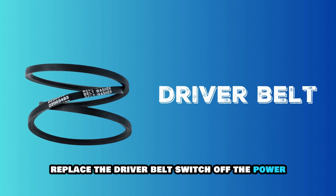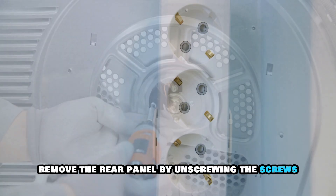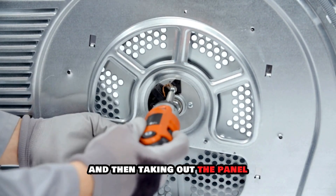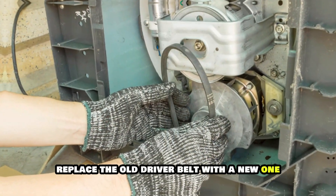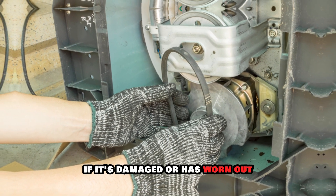Replace the driver belt. Switch off the power supply to the Whirlpool washing machine. Remove the rear panel by unscrewing the screws and then taking out the panel. Inspect the old driver belt for damage or wear and tear. Replace the old driver belt with a new one if it's damaged or has worn out.